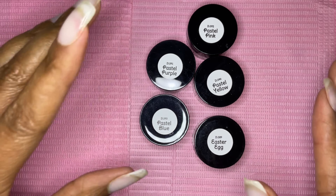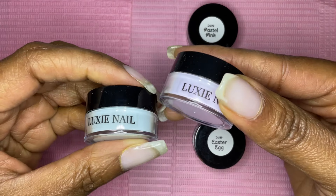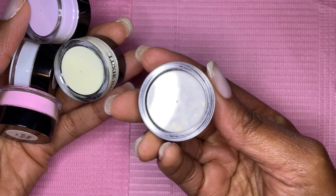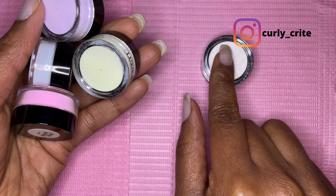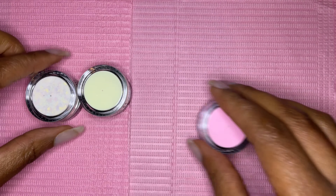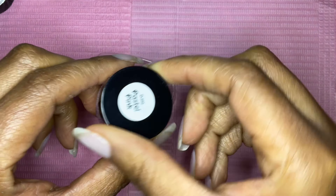It's a total of five colors, all sample size jars. Here's a picture of those colors — this picture is actually from the Luxi Nail shop on Etsy. That set came with the blue, the pastel purple, pastel pink, pastel yellow, and the Easter egg, which has little pieces that almost look like confetti. I decided to use the pastel pink and the yellow along with the Easter egg. Let's go ahead and get started — I'll also be using the Luxi Nail base.